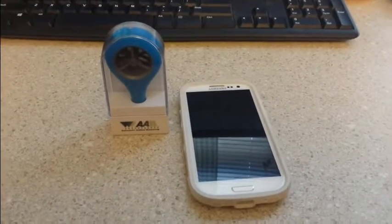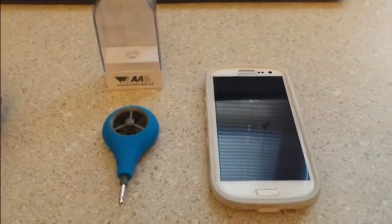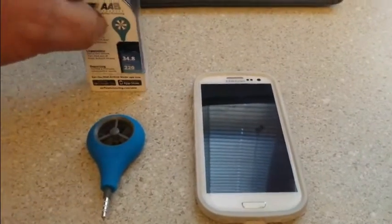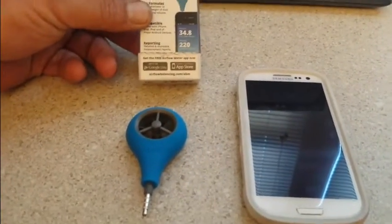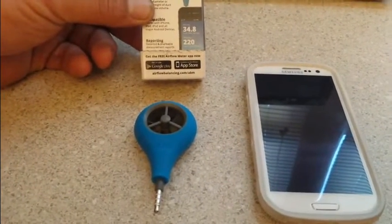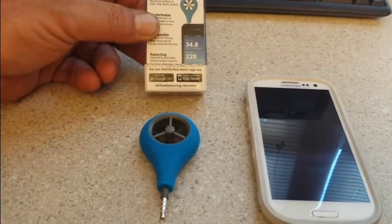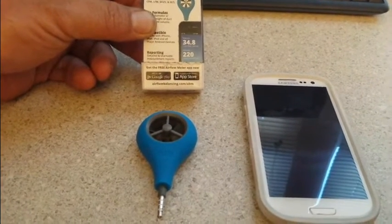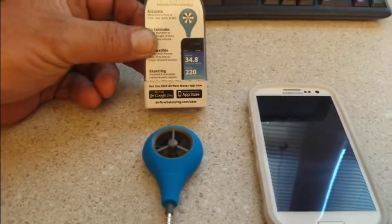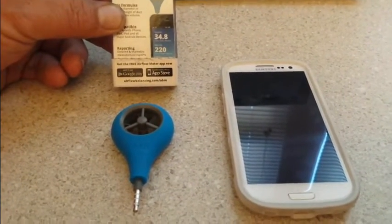So let's check this out. We've taken it out of its box and the first step is we're going to need to download the app. You'll see on the back of the box that the app is available on Google Play or the Apple App Store, and you can also find it at airflowbalancing.com/ABM. So we'll get that app downloaded and on the phone and see how she works.